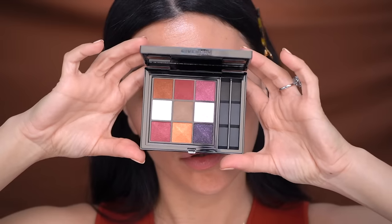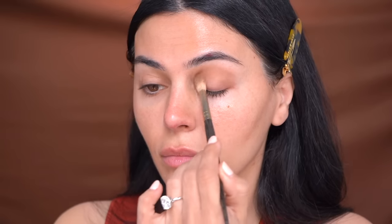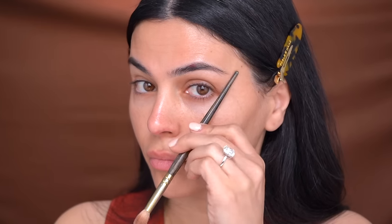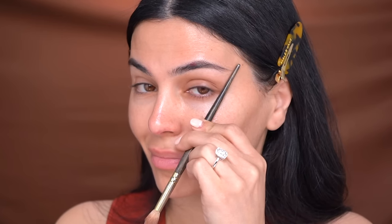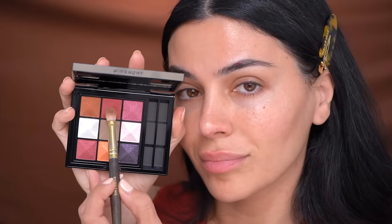Let's dive into the soft jewel tone eyeshadow look — we're working with color but keeping it natural. I'm starting out with the eyes in case there's any fallout from these vibrant colors. This is a Givenchy eyeshadow palette. I'm starting with a neutral shade that I'm blending into my crease. You want to make sure your eyeshadow doesn't dip any lower than this diagonal from the outer corner of the eye to the tail of the brow. Just continue to blend that transition shade all the way from inner corner to outer edge.